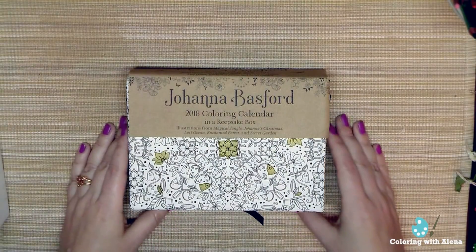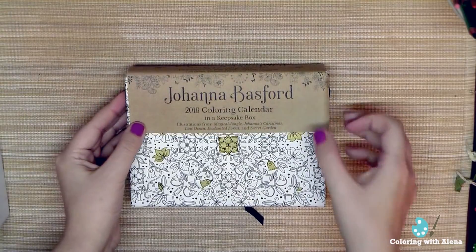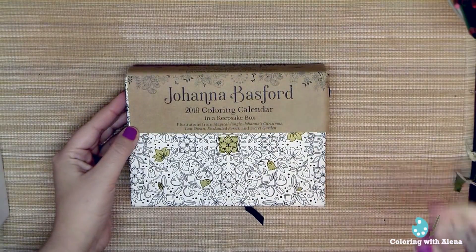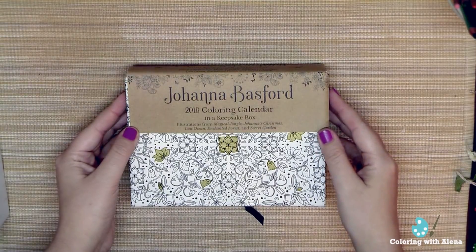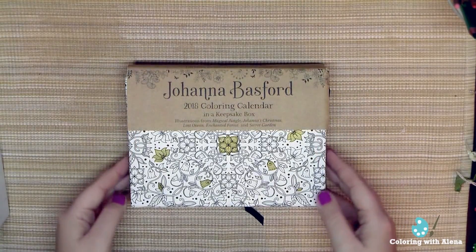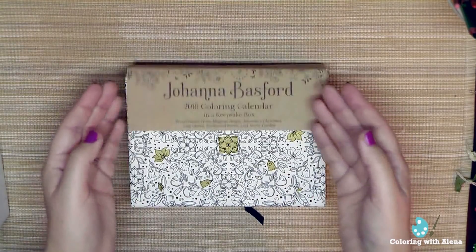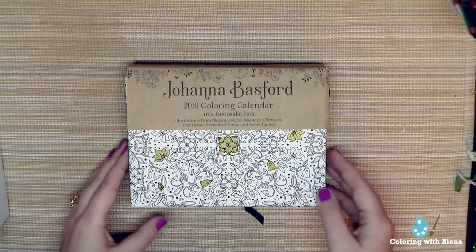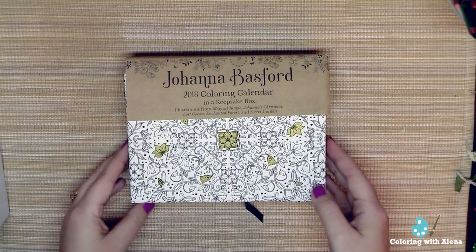I thought that maybe this piece of art by Johanna Basford is one of the best presents for our friends who may be still a novice to coloring, or maybe for a friend whom you want to encourage to start coloring, because a lot of people adore her work — it's a very nice thing to start your coloring journey with.